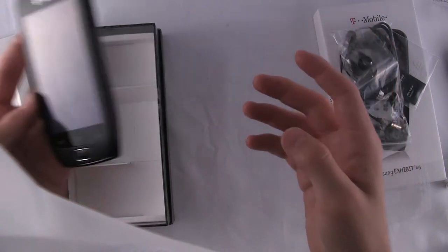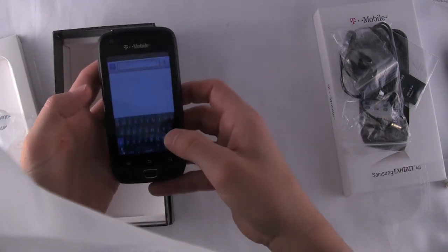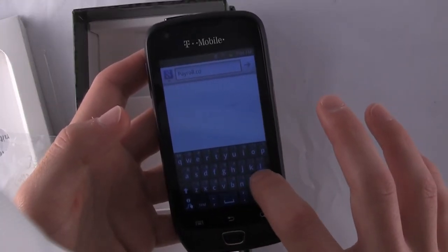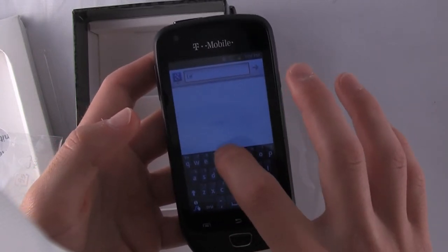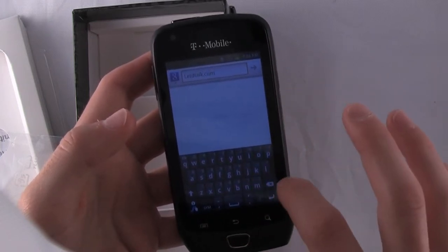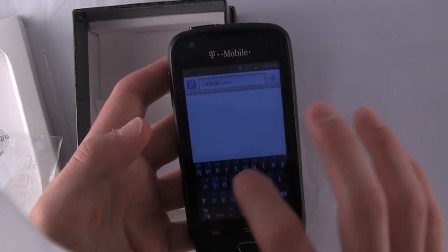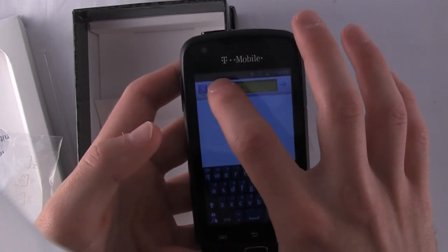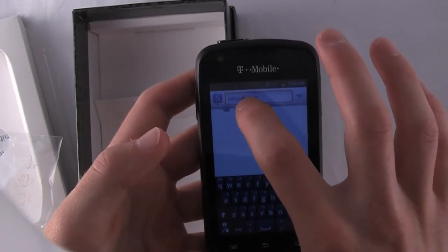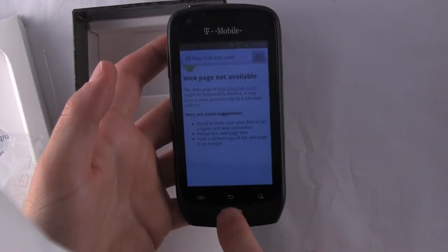That's about it for us. We've gone through the included accessories, the user interface, TouchWiz. It's fast 4G speeds. Let's do a quick browser test — let's go to letstalk.com. You do get the Android 2.3 cut and paste feature showing up there. Samsung TouchWiz does change the color, but it is there. We're not connected to the internet, so I'll have to turn on Wi-Fi, but I think that's enough for this video.